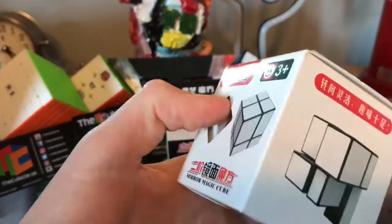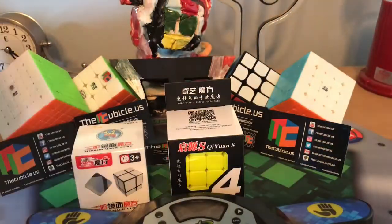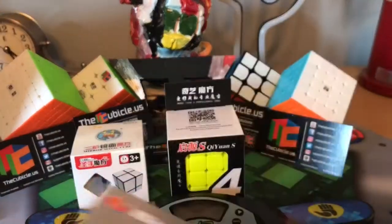A Shengshou 2x2 mirror blocks in silver, because I know how to solve this now. And a YJ Yulon Square One, my backup Square One.